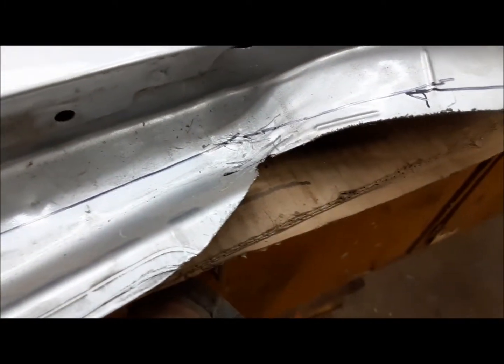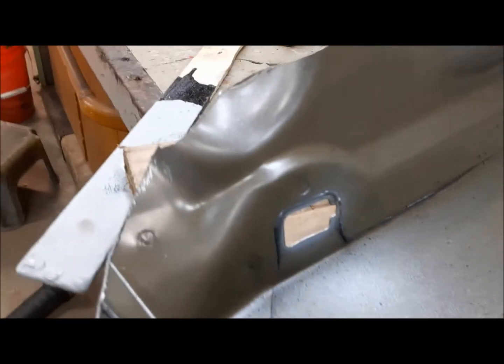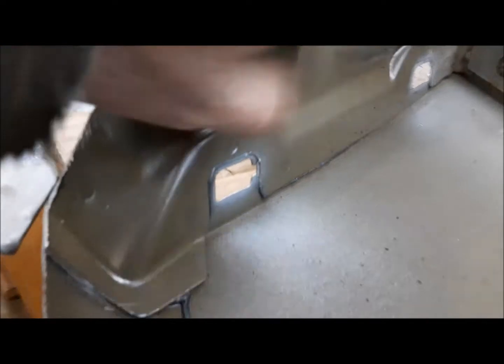Next we're going to trim this off, and then trim it across here as well. Now we're going to drill these spot welds down the remains of the tail panel and get that out of here.